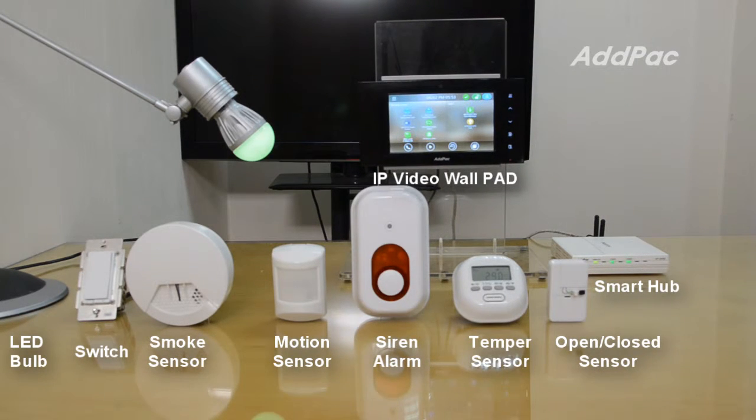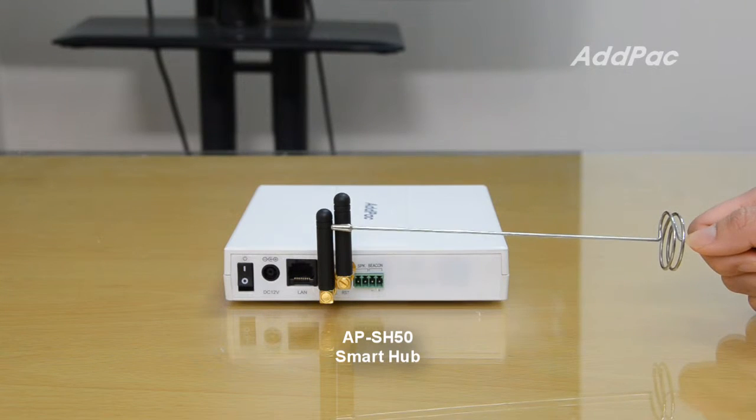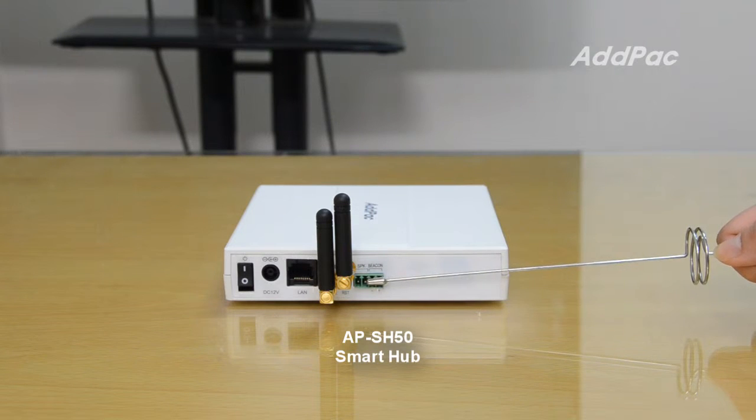At this time, I will show you how the APSH50 ZigBee and Z-Wave Smart Hub interworks with Z-Wave sensor devices using the Smart IP Video WorkPad. The APSH50 Z-Wave Smart Hub supports an external antenna interface for ZigBee and Z-Wave, as well as a speaker and beacon port for alarm.